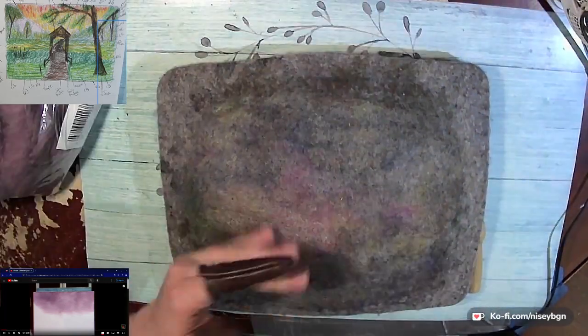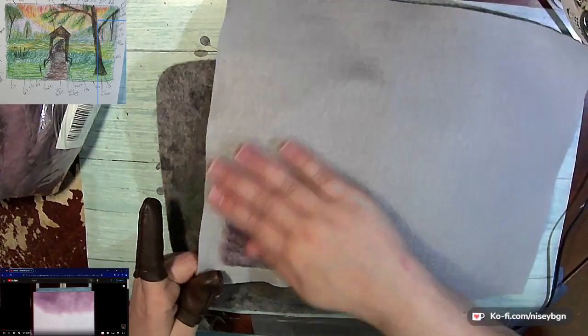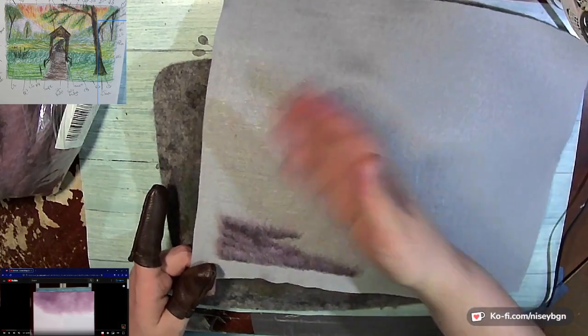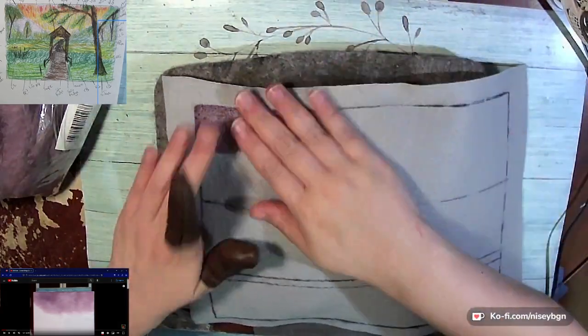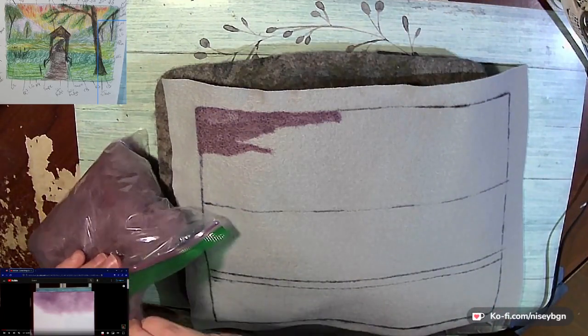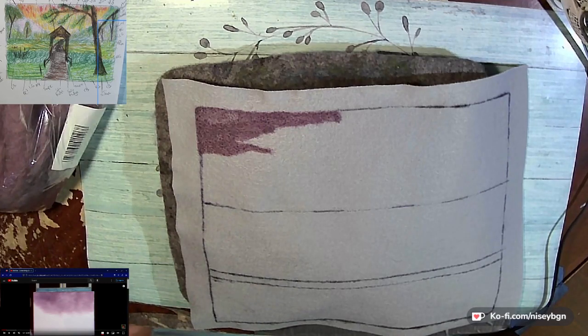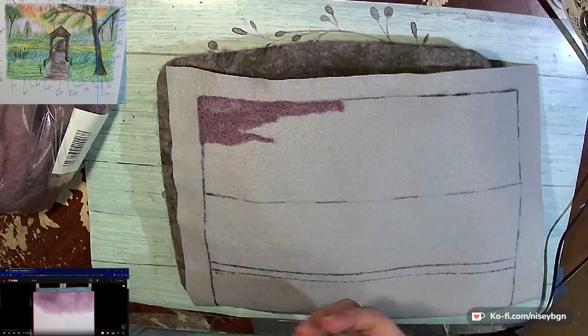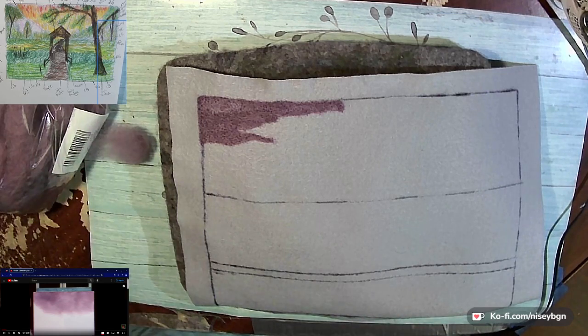I'm trying to make sure I'm pulling from the inside as much as I can, just in the hopes of attempting to keep the edges somewhat intact. It probably won't remain that way more than likely, but we'll see.